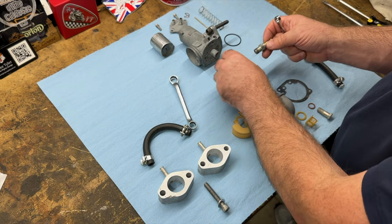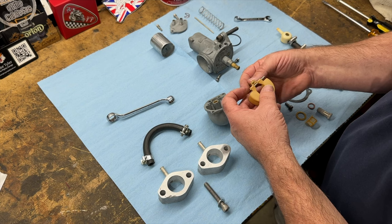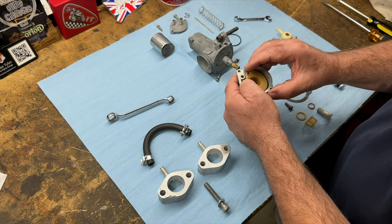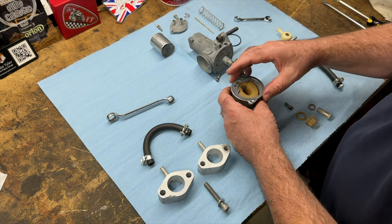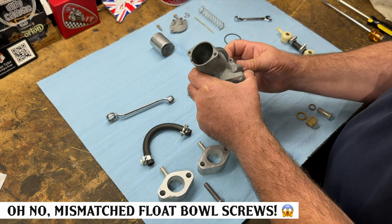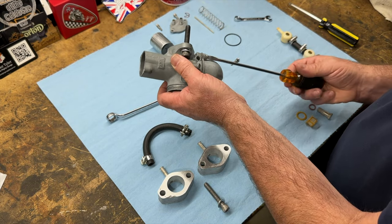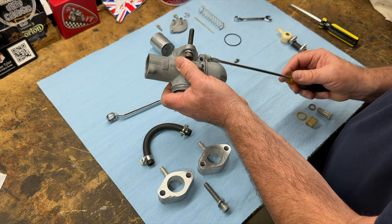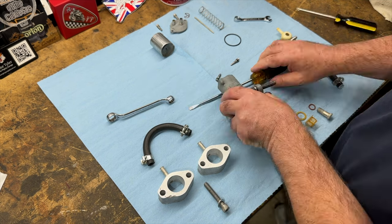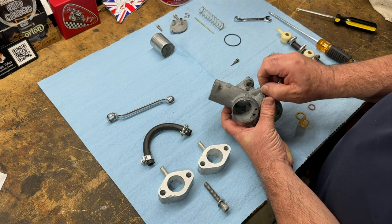I'll just nip these up — I don't do them too tight. I'll fine tune these later if we need to, for example setting the float level. We can do that later if needed. The bike was idling — it just wasn't starting very well. Trying not to over-tighten, otherwise we're back to square one. One thing I did notice about the bike is everything's nicely and lightly fastened — it's a sign of a good rebuild. I'm just going to put the throttle stop in a little bit and we'll reset it when it's on the bike.